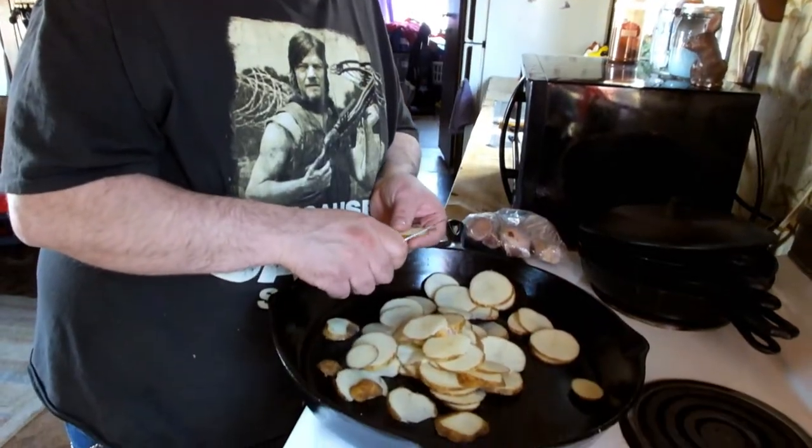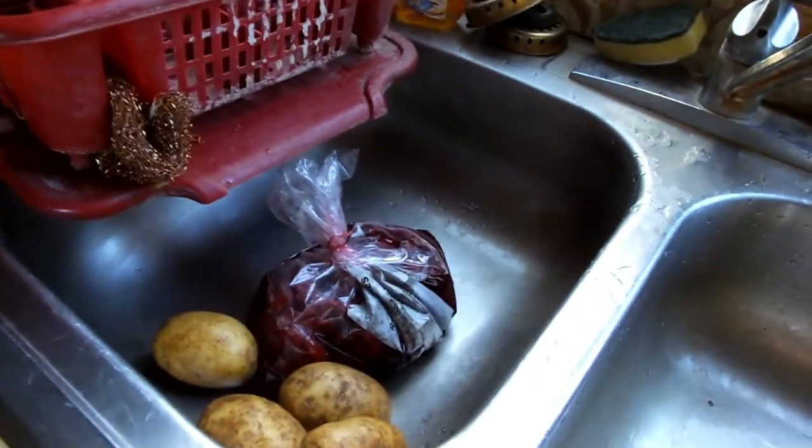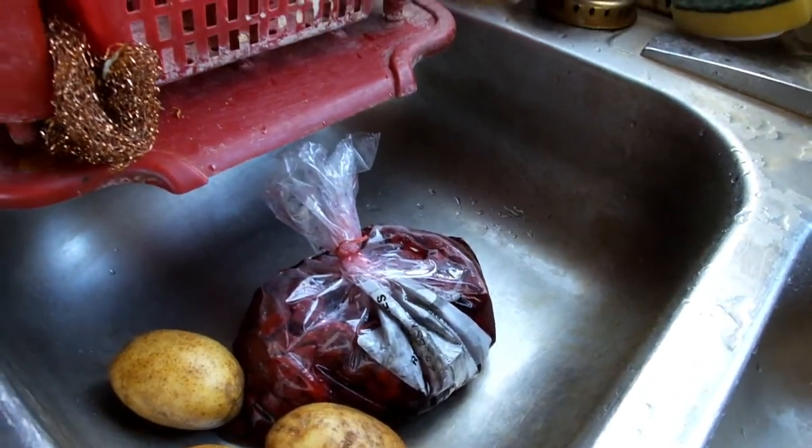Don is making fried potatoes and onions and chicken for dinner. Later I'm going to make cherry pie with these cherries I have thawing. Don will make the crust because I suck at that part. We want to get rid of these cherries. We did that at Christmas time — made two cherry pies and it was really good. So we'll do it this time and put Cool Whip on top.